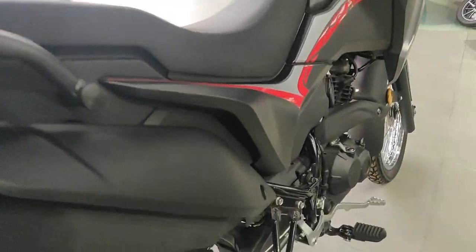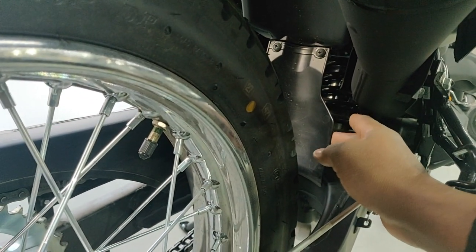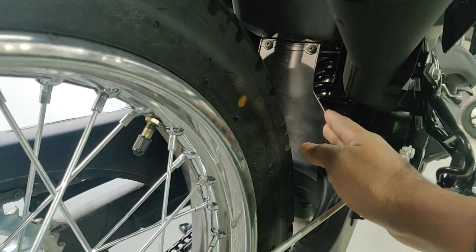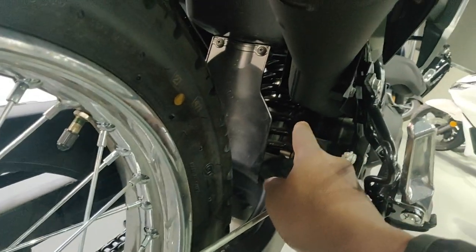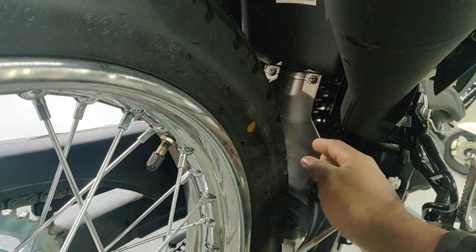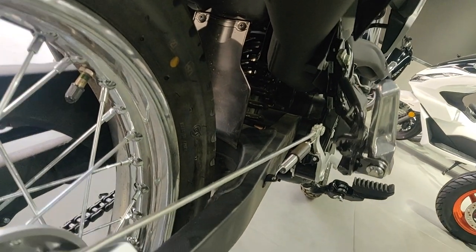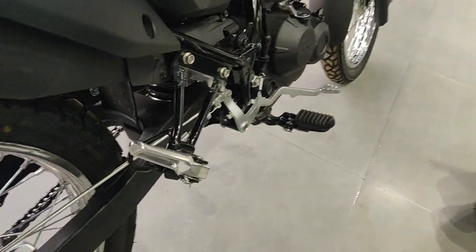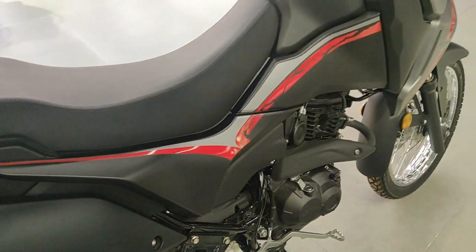One more thing bigger CC bikes are missing: my 2019 CB500X has no guard on the rear suspension, so dirt and muck get right in. This bike has a nice plastic piece there to stop debris from reaching the suspension — keeping it clean and working longer. That's basically all there is to this bike.